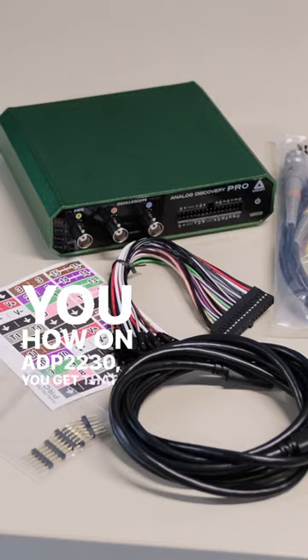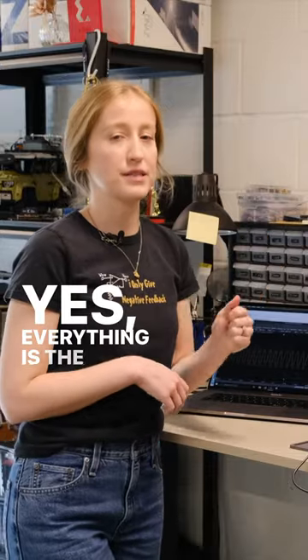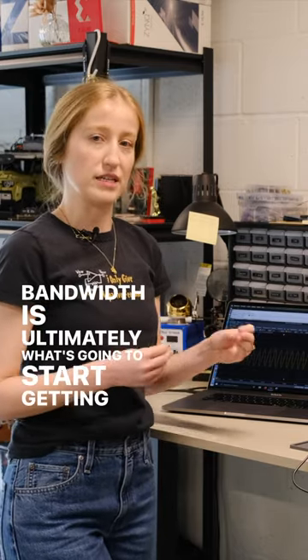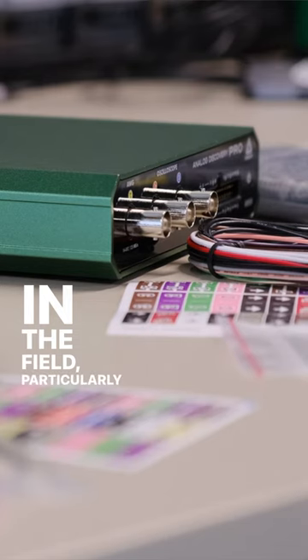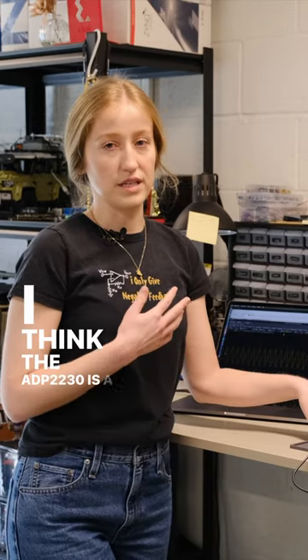On the 2230, you get that extra signal integrity with the extra bandwidth. Yes, everything has the same sample rate, but that extra bit of bandwidth is ultimately what's going to get you out in the field, particularly if you need to go above that bandwidth. I think the 2230 is a great solution.